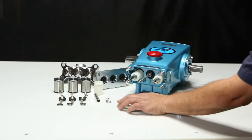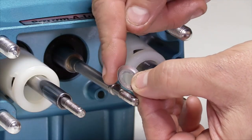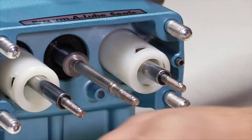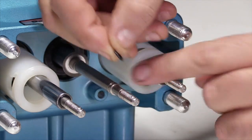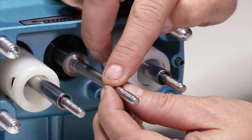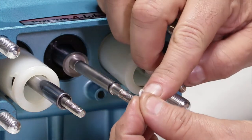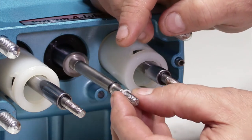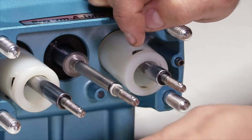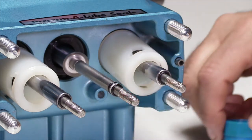To reassemble, begin by installing the barrier slingers with the curved dish side facing away from the crank kit. Install the first O-ring into the single groove side of the piston rod. Install the backup ring over the piston rod in position against the shoulder. Note, the backup ring does not go into the groove of the piston rod. Install the second O-ring against the backup ring. Exercise caution when sliding O-rings over the threaded ends of the piston rods as it could cause damage.